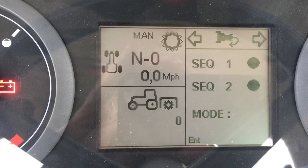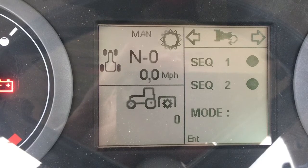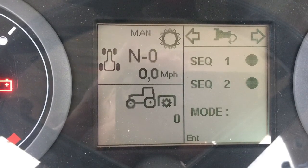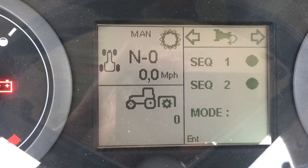This screen is the headland management function screen. It allows the operator to program several different tractor functions to operate with a single button press. There are multiple sequences that can be recorded and recalled, and they are activated with a simple button in the multi-function control handle.